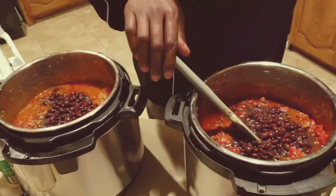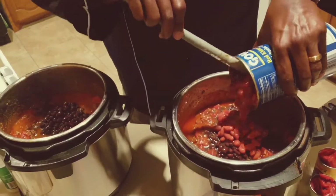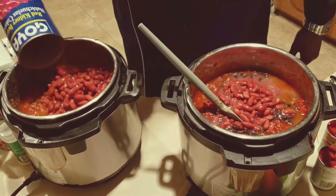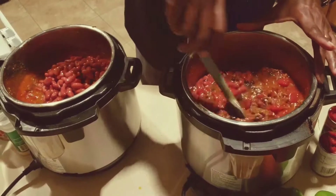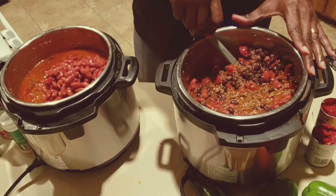Then I'm gonna take some red kidney beans, put those in there — half the can — then we take the other half and put that in there. We're gonna give that a good stir. So now we went from a bowl of red, which is the Texas version of chili, to chili with beans.